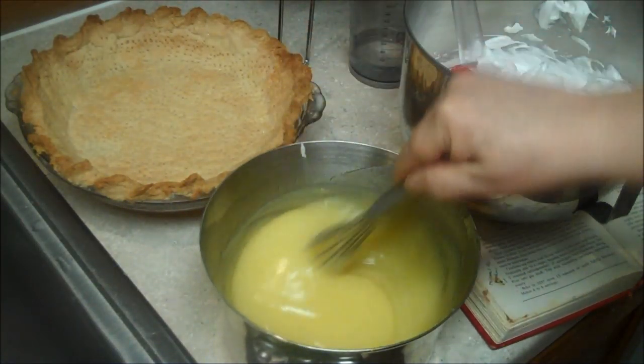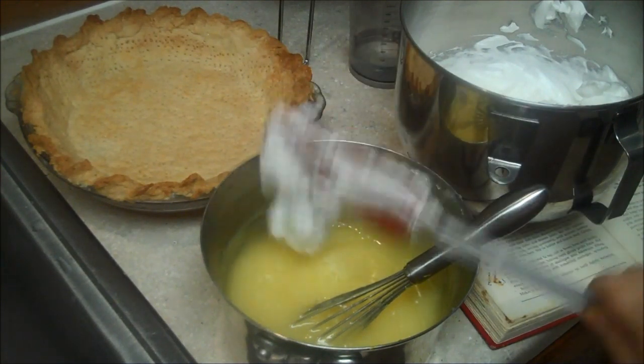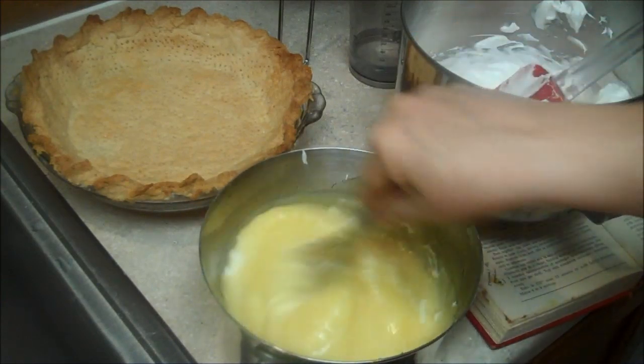I've got a quarter teaspoon of salt and four egg whites at room temperature and I'm going to whip them up. I started off on speed one, now I'm up to about speed 60. I'm adding a half a cup of sugar and I'm going to beat them until stiff, glossy peaks form. Now I'm going to add a couple tablespoons of this meringue into the filling — you can stir it in, you don't have to worry about folding so as not to deflate.